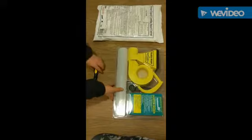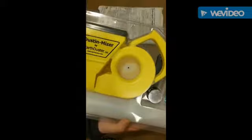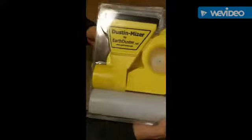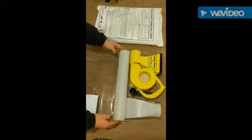First you're going to need a Phillips head screwdriver, just one small to medium size is fine. This is the Dustin Miser in its factory packaging that you will receive. It has a little instruction sheet and replacement parts and where to call to get them. This is very simple to assemble — there are four pieces and two screws.